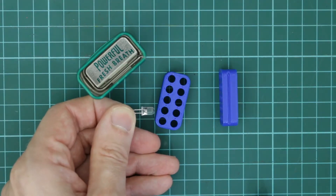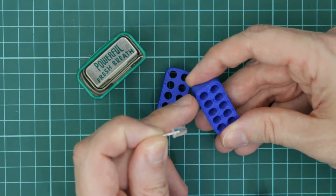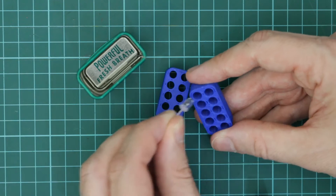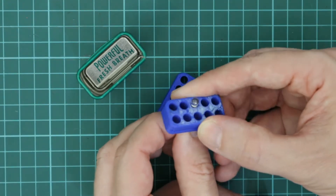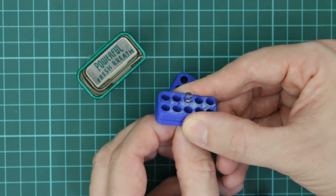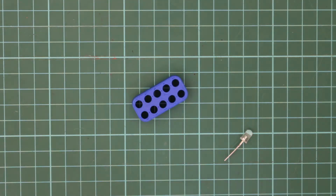I'm going to use some white LEDs and what I've done is I've got a countersink hole in here so that I can put the LED in there and it will come and stick out the top and it will stop and won't go any further. I'll leave links to the insert in the description.